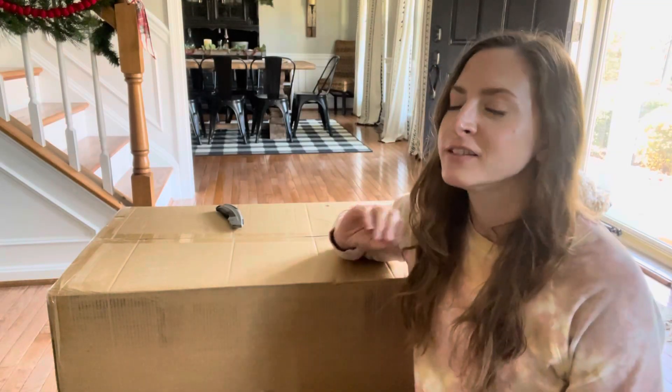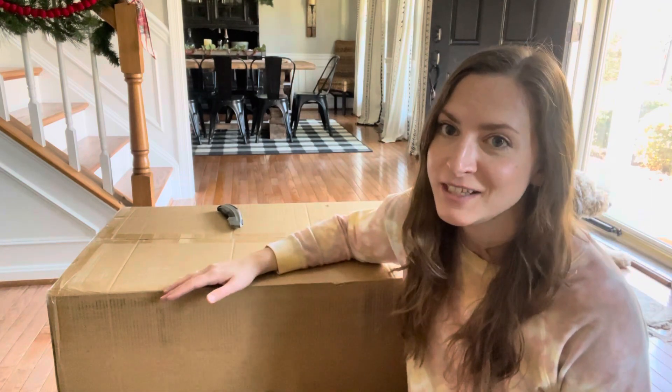Hi guys, Mama Beach here. Thank you so much for joining me on my channel today. It's going to be a super quick video — I just want to do an unboxing of this amazing purchase that I just received.